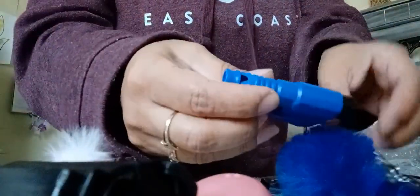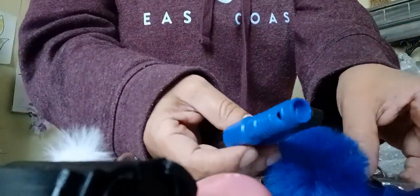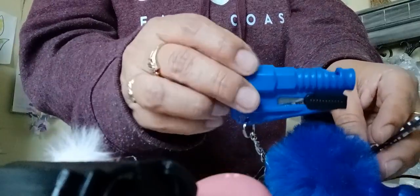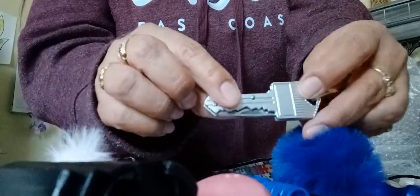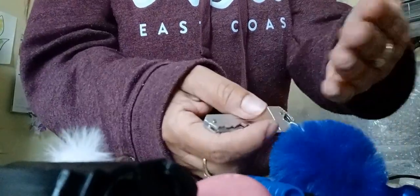This one has a window breaker, a seatbelt cutter, and this is a key. And it has a knife. I'm not going to pull it out because I don't want to get cut from this.